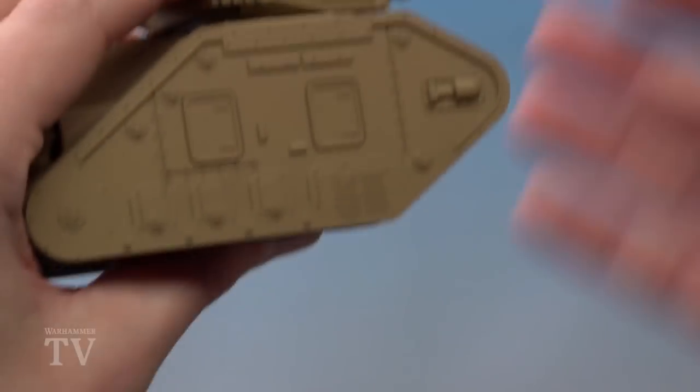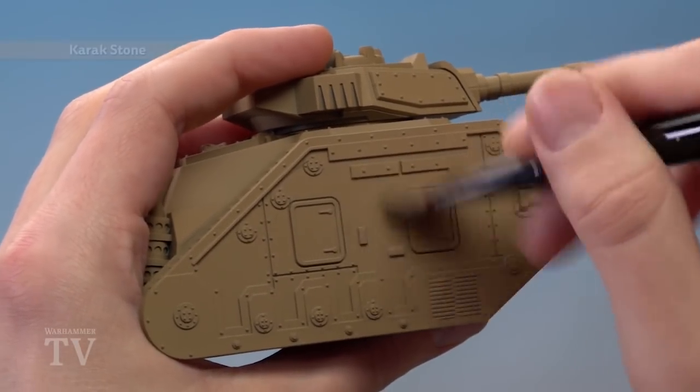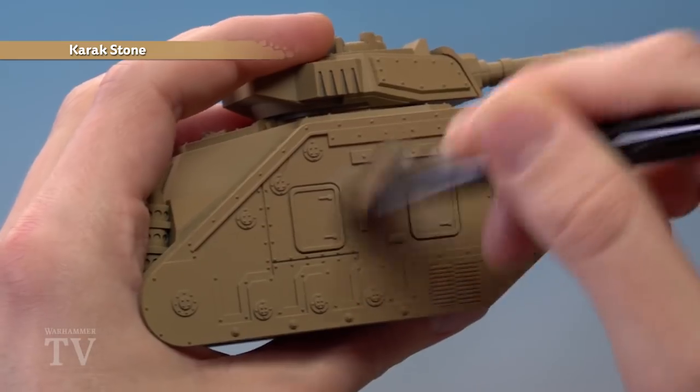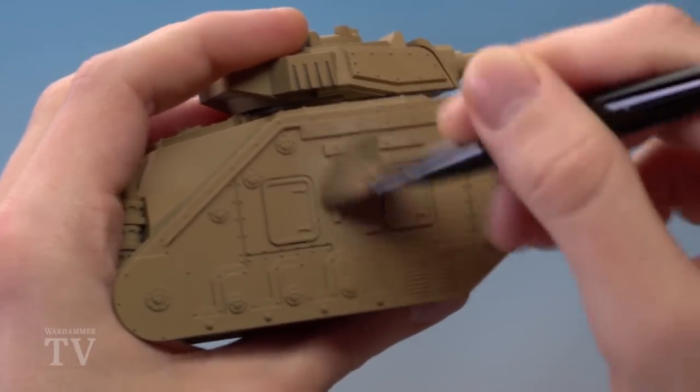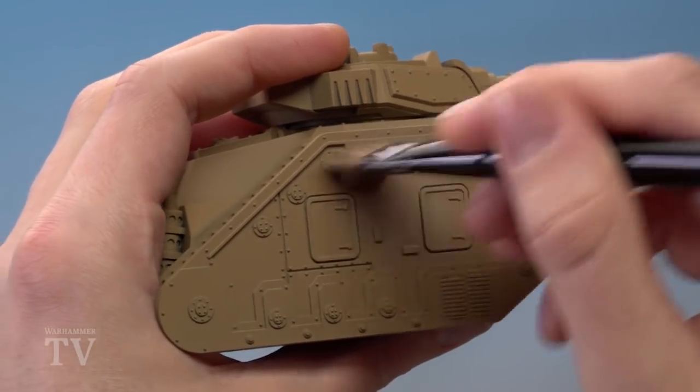Once you're ready, all you've got to do is start applying this to your tank. On large surfaces like this, I find the best way to apply it is in circular motions, because it keeps it fairly even on the flatter areas, and it also stops the brush from falling into the recessed detail — so we have just a little bit of that Zandri Dust still showing, which is exactly what we want.